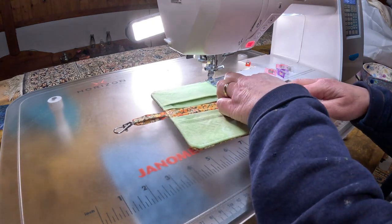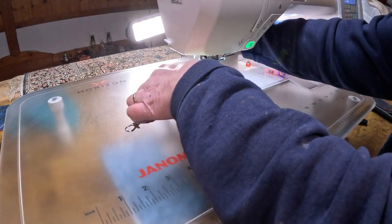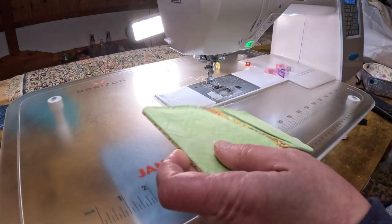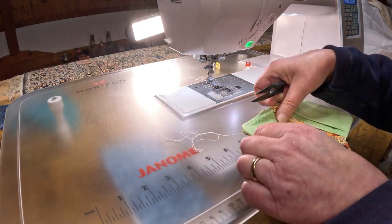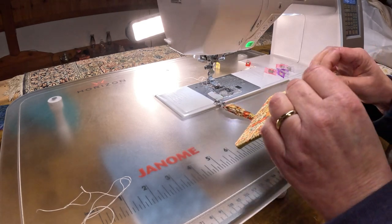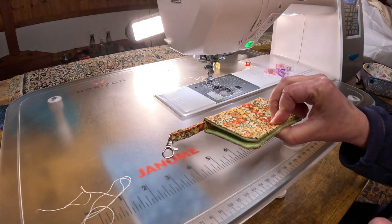I'm going to come back around, hold it to my first stitching, give it a backstitch, and voila — I am done! This is just way too cute, so I just kind of want to tidy this up. This is just absolutely gorgeous, and then you can put a little button on it. That's what I'm going to go do now.